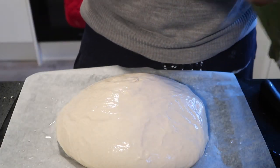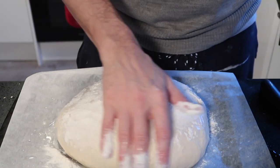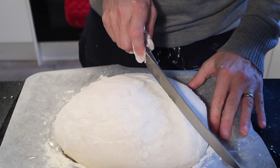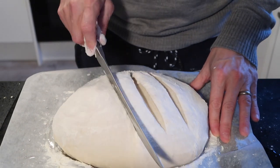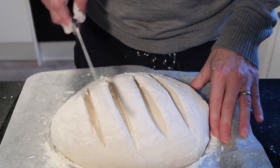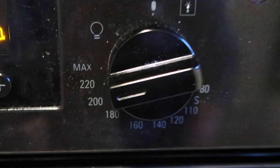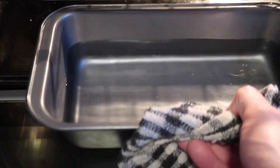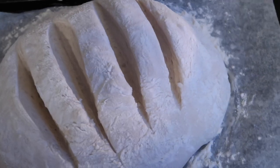Gently rub water and flour onto the surface of the dough. With a sharp knife make 4 diagonal slashes across the top of the dough, about 2 to 3cm deep. Preheat the oven to 220 degrees. Before adding the loaf, add a tin of water to the bottom of the oven.